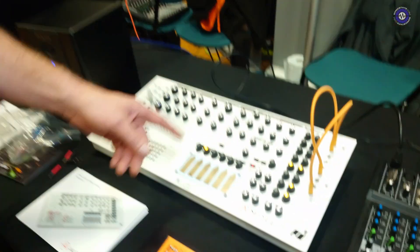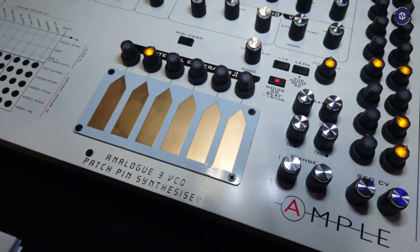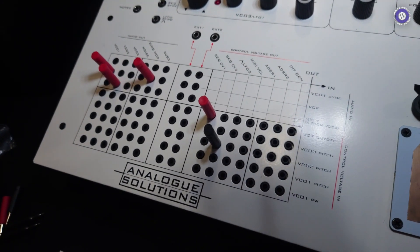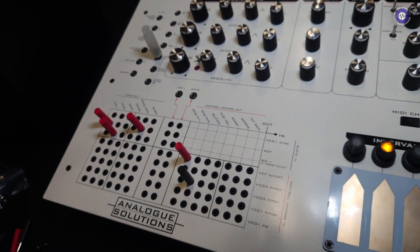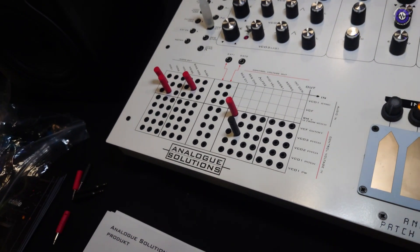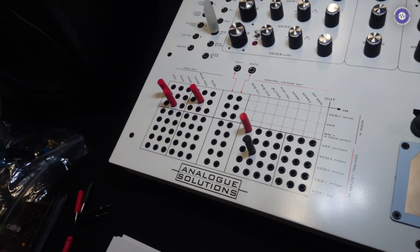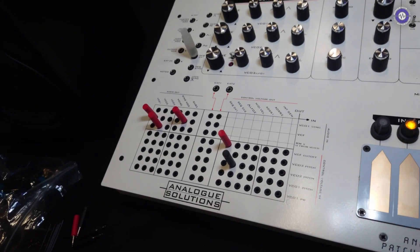We've got the same echo in here as the Maximus. And then the patch panel is an EMS/Vostok type thing with conventional jacks for external patching with other gear. This patch bay approach seems to be coming back into fashion to a degree — there seems to be more of it.